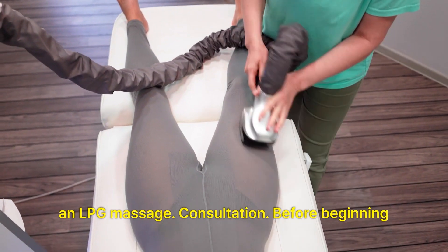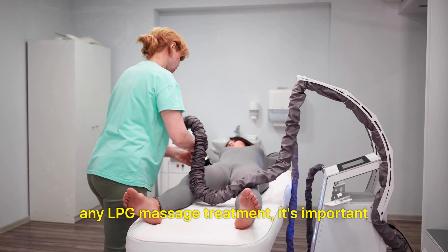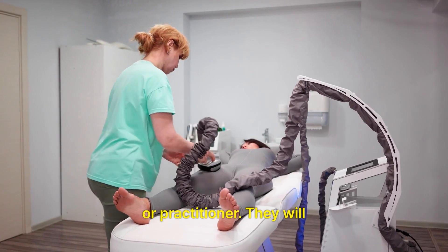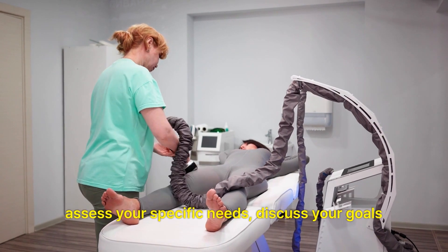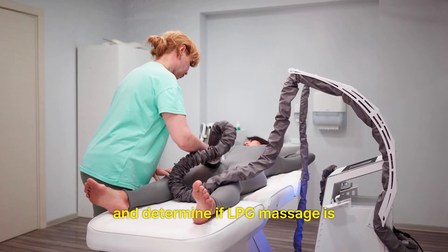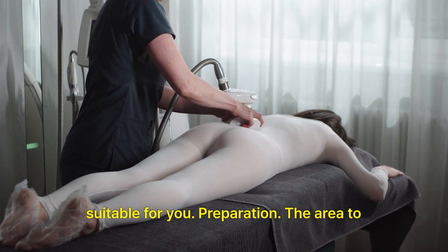Consultation: Before beginning any LPG massage treatment, it's important to have a consultation with a qualified therapist or practitioner. They will assess your specific needs, discuss your goals, and determine if LPG massage is suitable for you.